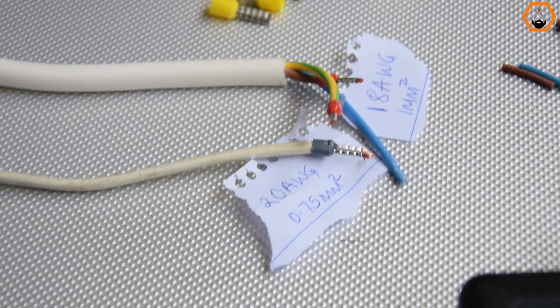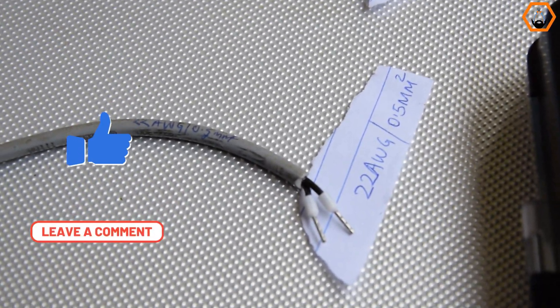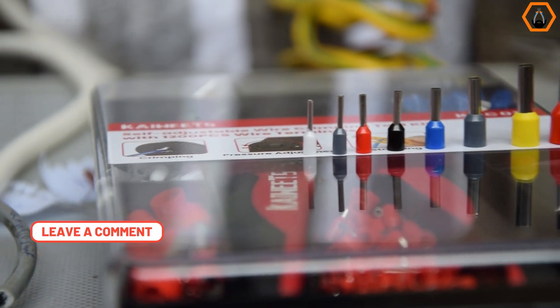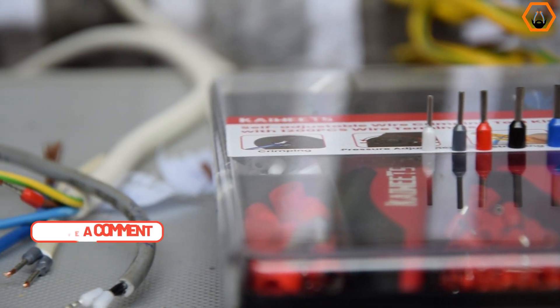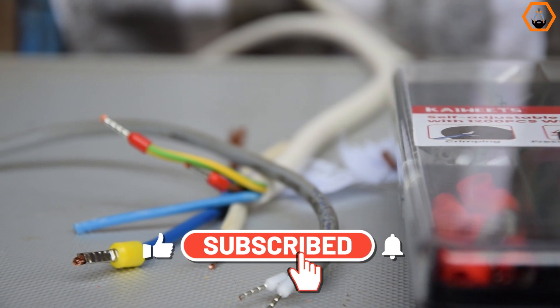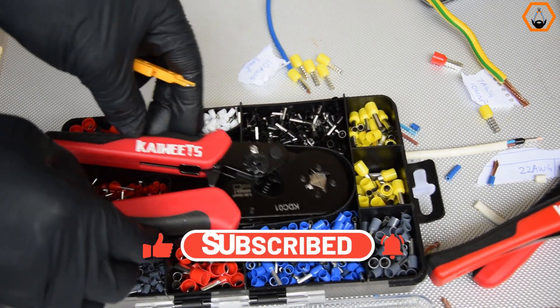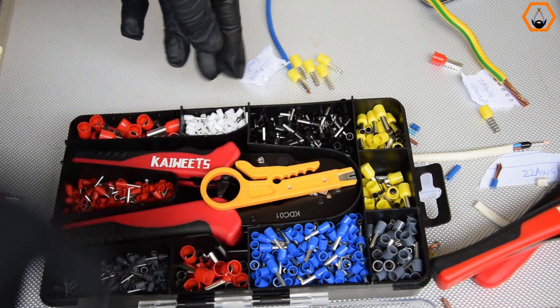If you liked this video, kindly hit the like button and share it with your friends. Let me know in the comments section what you found most helpful. If you'd like to receive more of this content in your feeds, please hit the subscribe button and turn on the notification bell so that you'll be the first to know when I post a new video. Bye bye — see you again in the next one.